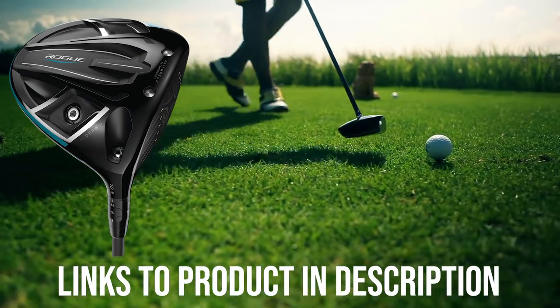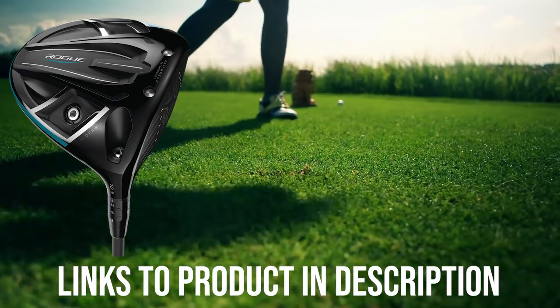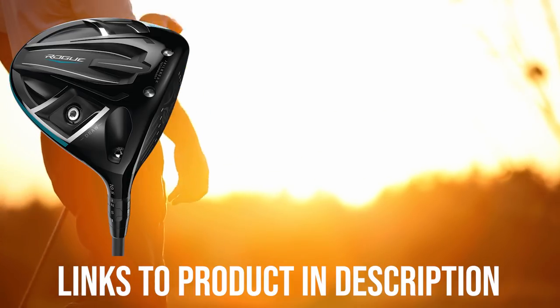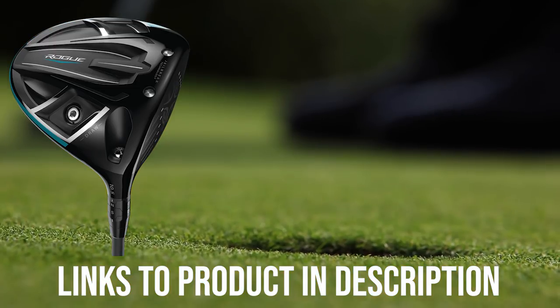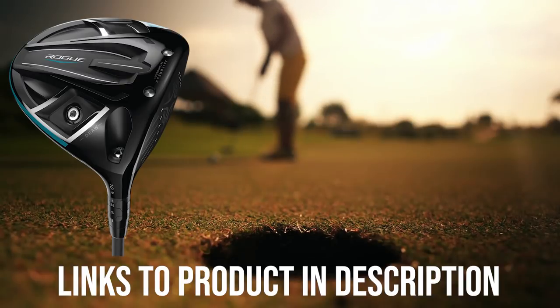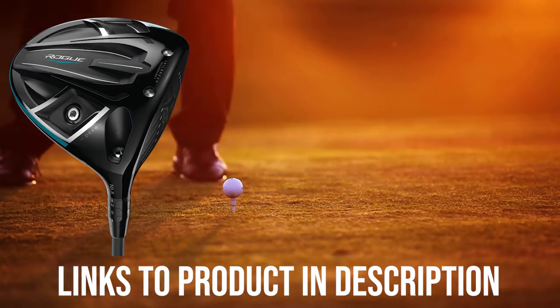The Rogue Draw contains a great amount of weight in the heel of the club versus the toe, which should slow down the heel and help you square the ball better, according to Golf Magazine. Today's Golfer says that although you won't be able to see the slice-battling technology in the Rogue Draw, the results are clear — its tests show 7 yards of draw bias versus last year's Callaway Epic Driver, which could mean the difference between battling in the rough and being on the edge of the fairway. The Callaway Rogue Draw driver does exactly what it promises, making it easier to stay in the fairway off the tee.